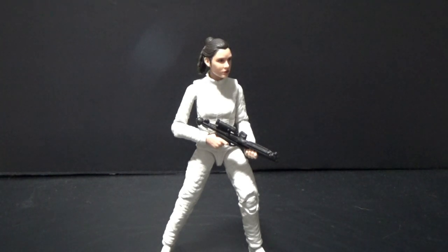What's up Star Wars fans and collectors, hope you're doing really well. Welcome to the next batch of Star Wars 6-inch Black Series figure reviews.